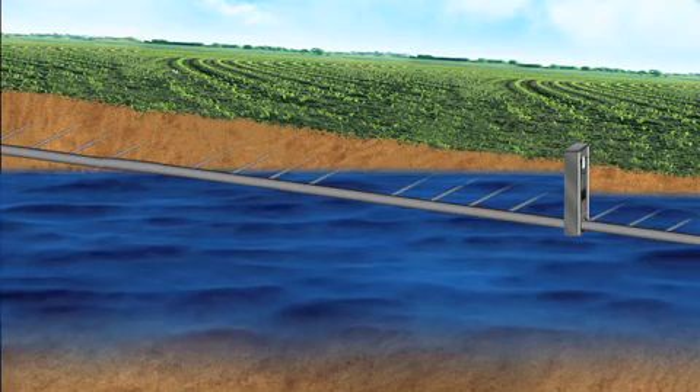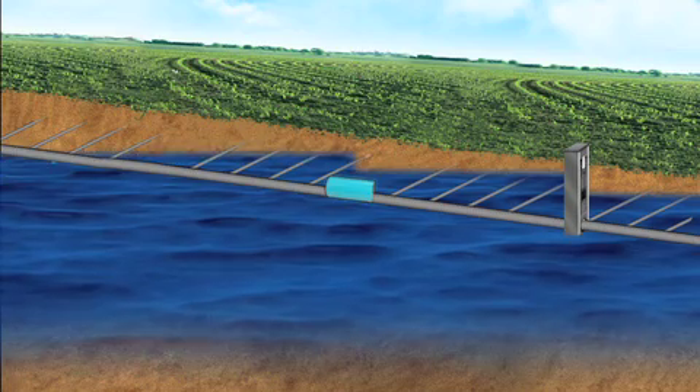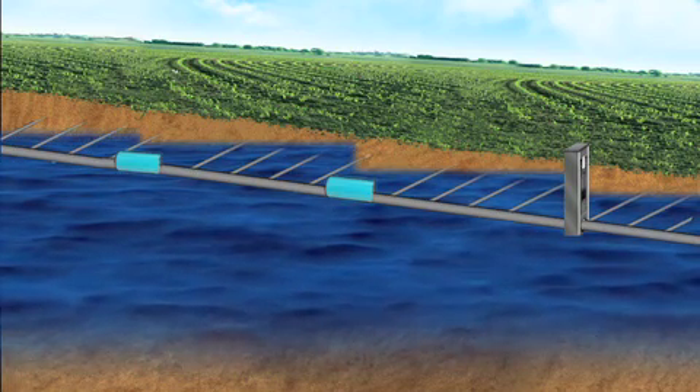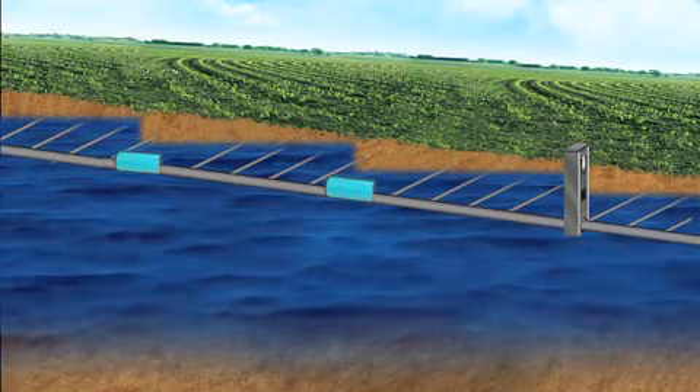A new, smaller companion structure called a water gate can be used with a water level control structure to hold water in the soil profile less expensively. The fully automatic underground gates stair step water up the landscape at one foot increments.